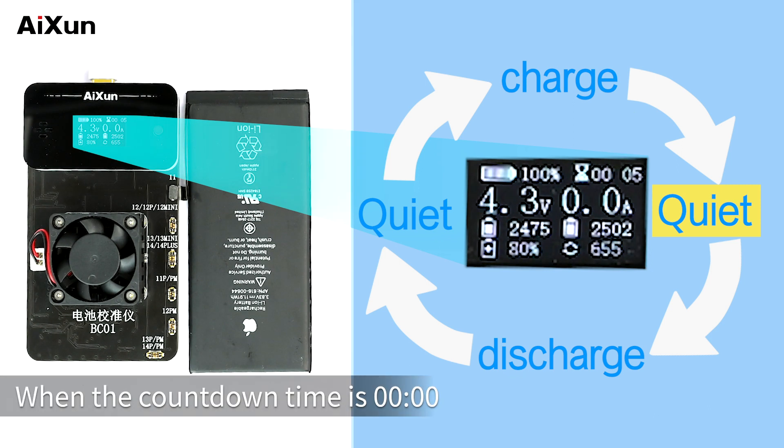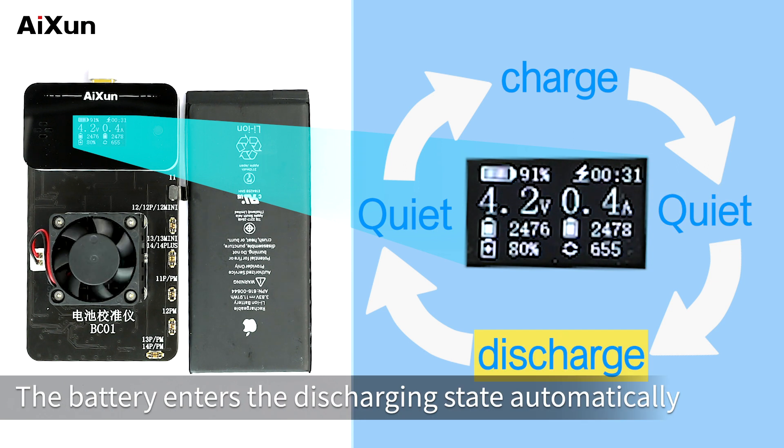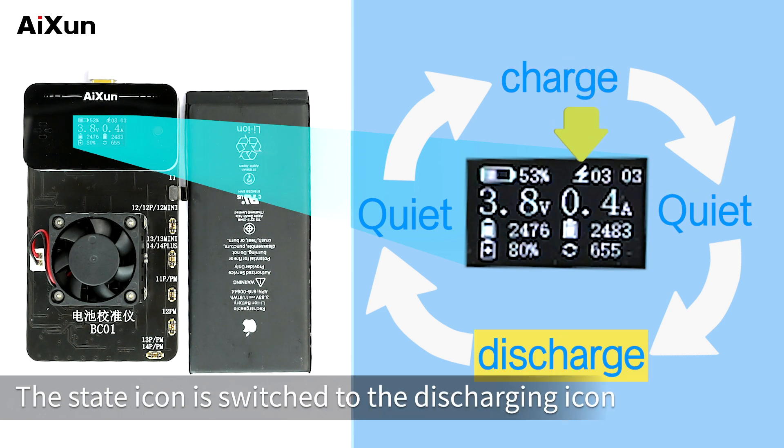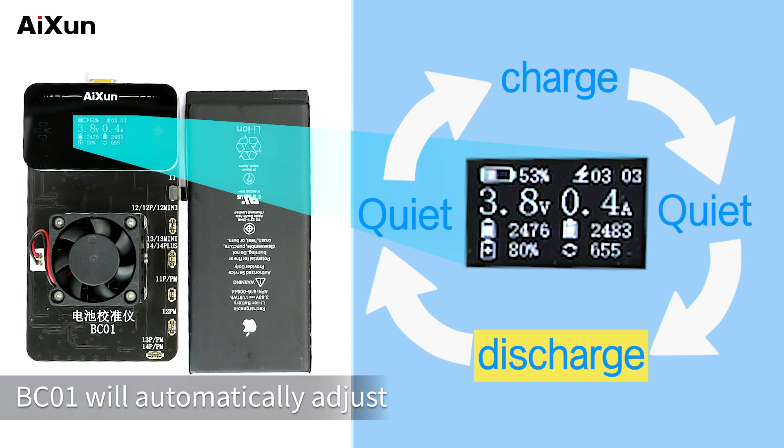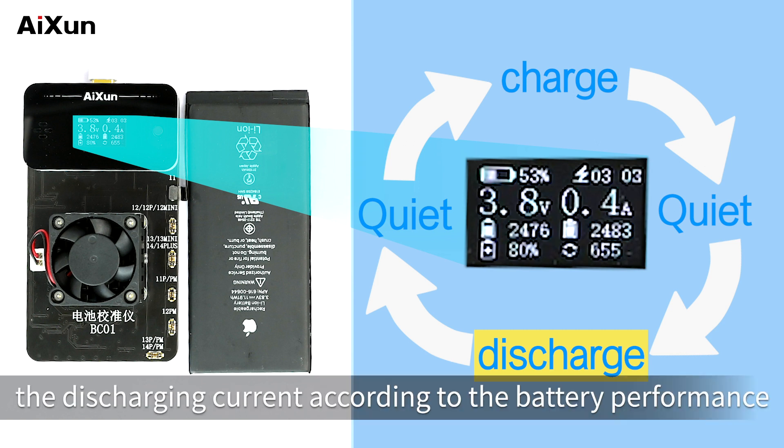When the countdown reaches zero, the battery enters the discharging state automatically. The state icon switches to the discharging icon. The default discharge current is 0.6A, and BC-01 will automatically adjust the discharging current according to battery performance.